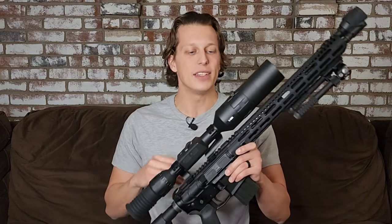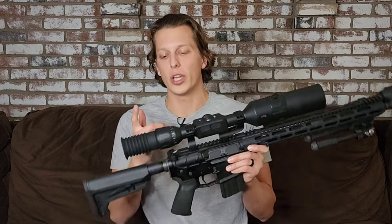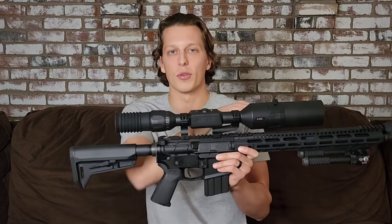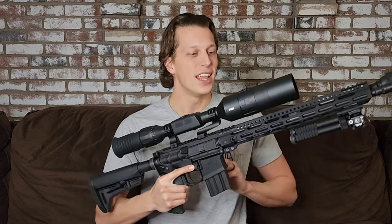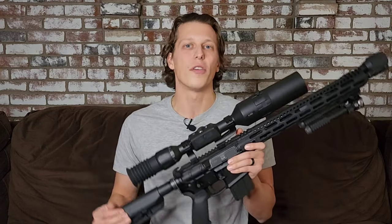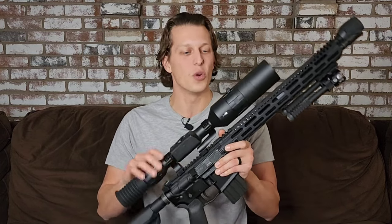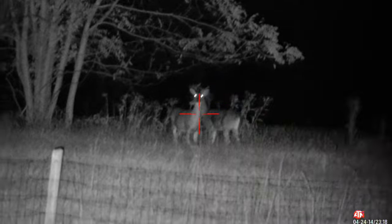This is an electric sight, and the big difference between this and a normal scope is the fact that this has a camera lens in the front and you're looking into a screen opposed to looking through the scope itself. That's a little bit different at first and it kind of throws you off, but when you get used to it, it's a really cool and unique system and it does have a lot of benefits.